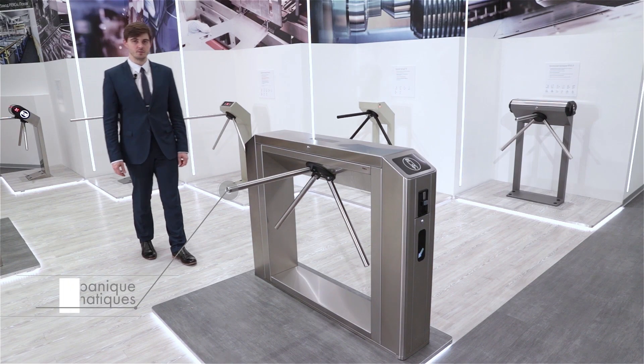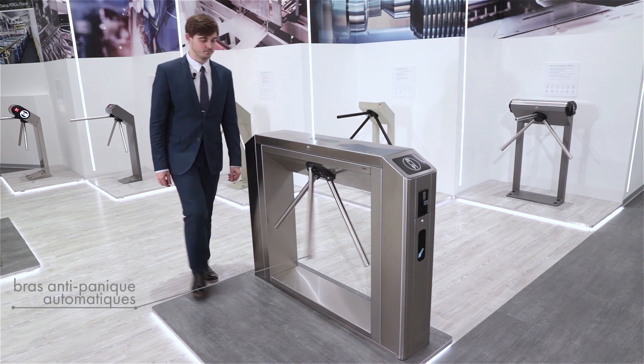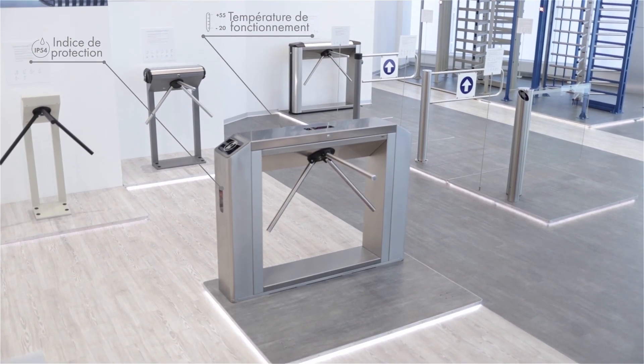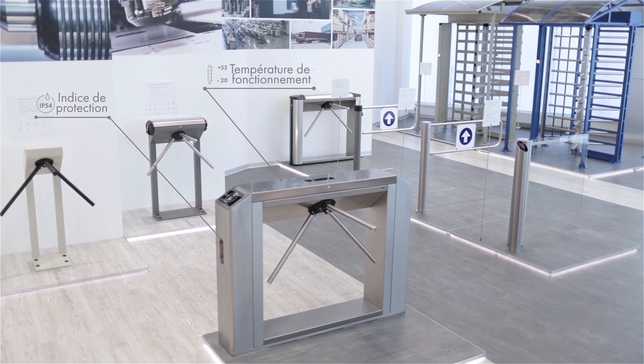The automatic anti-panic barrier arms is a solution that ensures safety in case of emergency. The TTD 10a box turnstile is made of stainless steel and designed for both indoor and outdoor application.